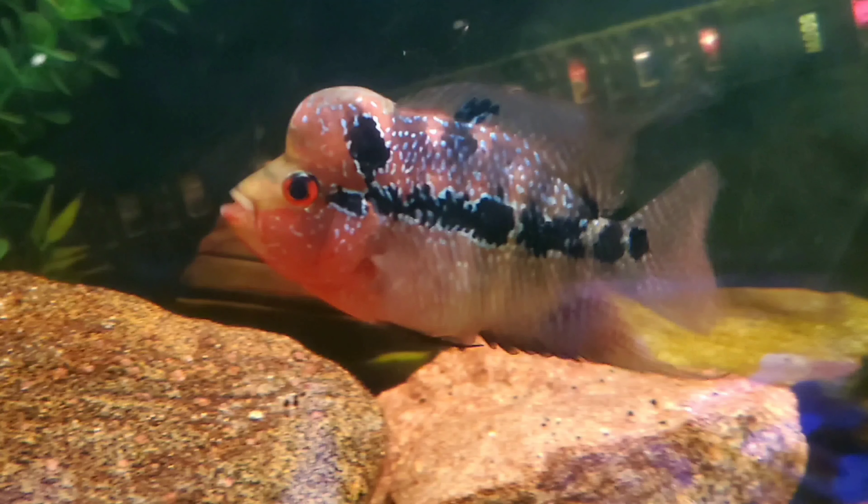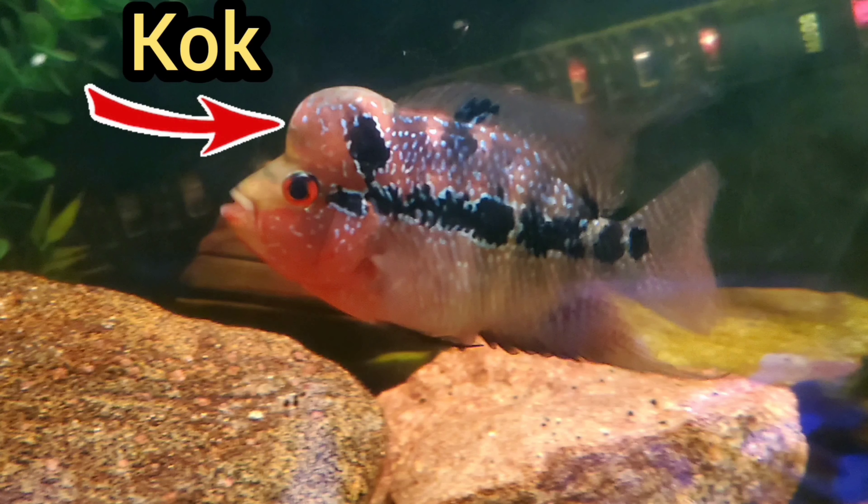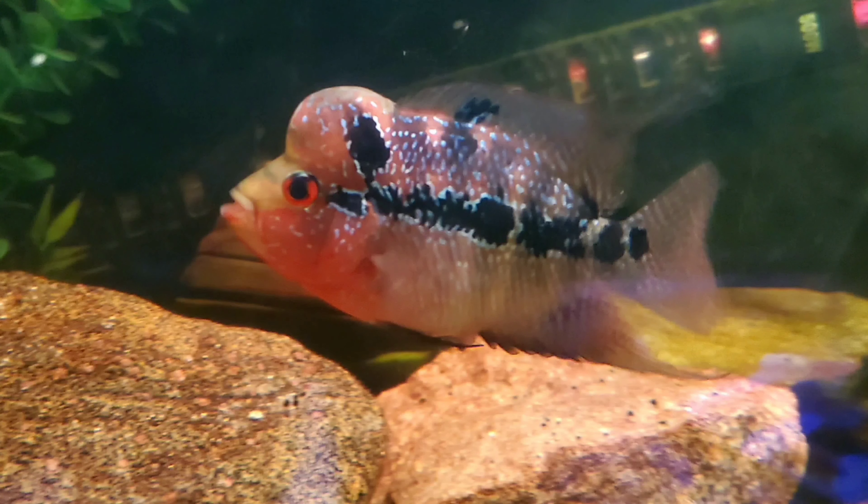Let's take a look at a still shot of this female flowerhorn from a couple of days ago. I want you to pay attention to a few things: the color of the fish, the shape of the belly area, and also, if your fish has a kok, pay close attention to that as well.